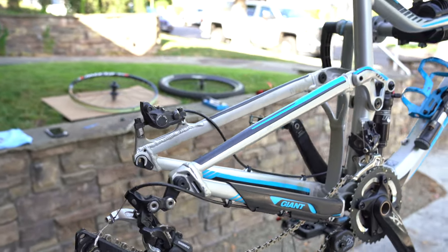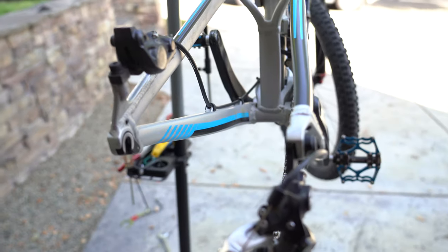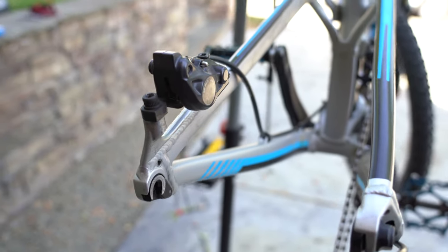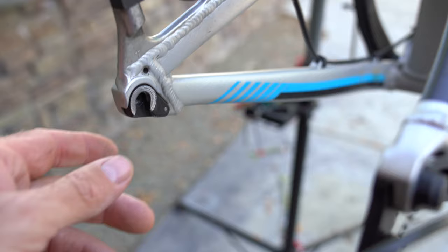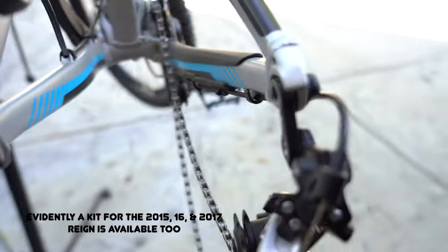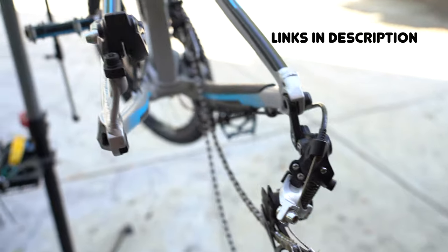This will hopefully be a quick video concerning the conversion of my Giant 2014 Trance from a 135mm quick release to a 12x142 through axle. In years 2014 through 2016, before they converted to a through axle, Giant made it so these dropouts can be replaced, and you can buy a kit to convert it to a through axle.